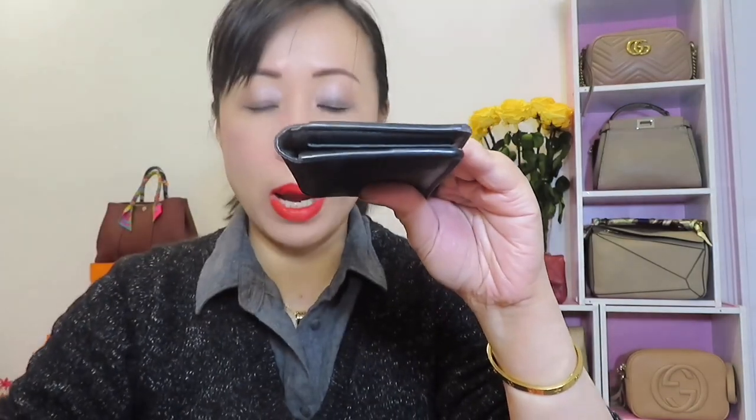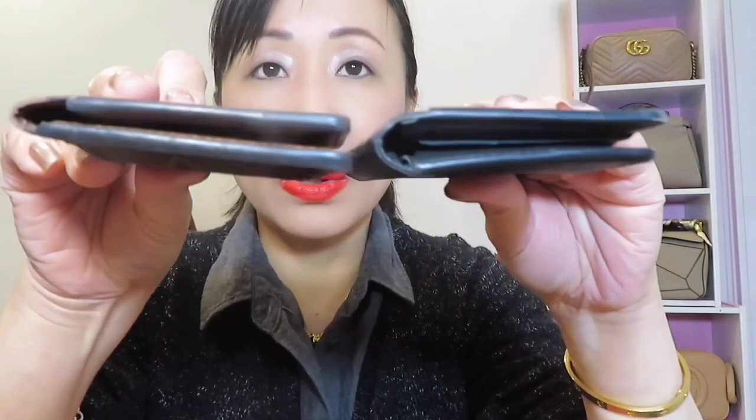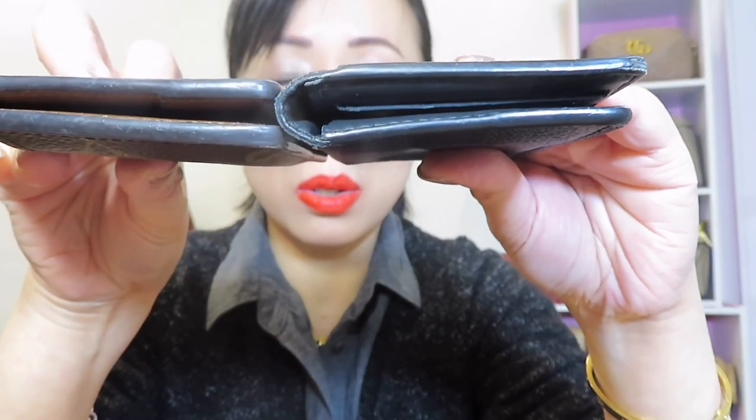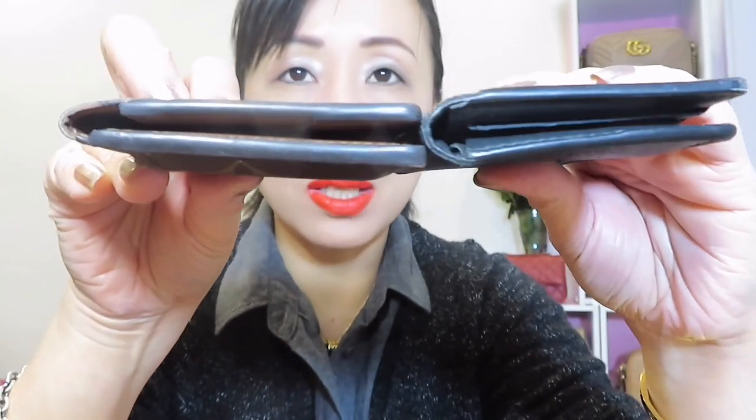To compare: my husband's Damier Cobalt is from 2017 and mine is from 2015. Even considering both have wear and tear, the monogram at six years of daily use and the Damier Cobalt at four years — both are still worth purchasing. I hope you guys enjoyed today's video. I'll see you very soon — have a wonderful day, bye bye!